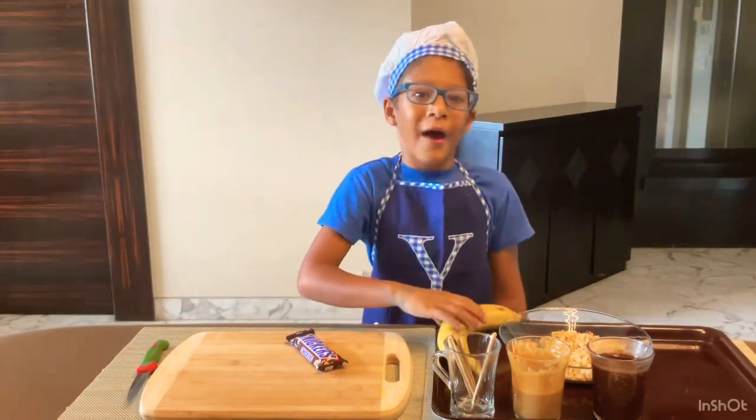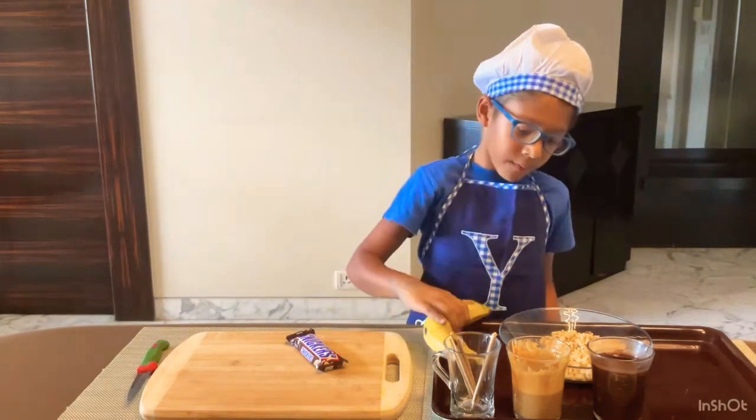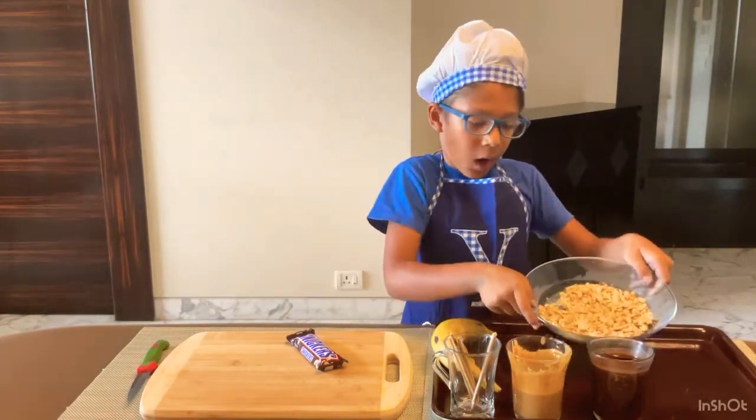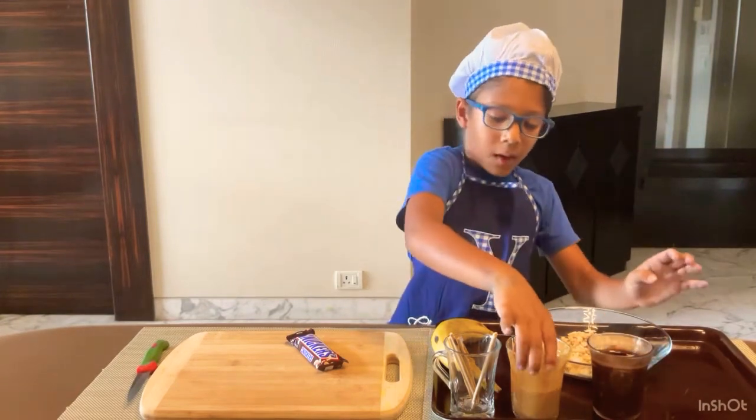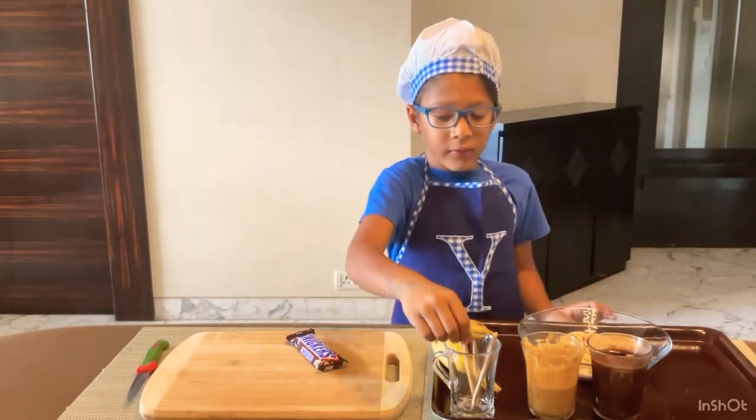So here's what we need. Of course we need a banana, we need salted peanuts, cooking chocolate, peanut butter, and some skewers.